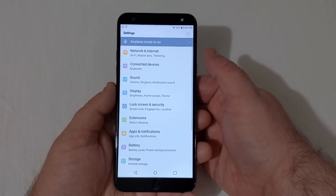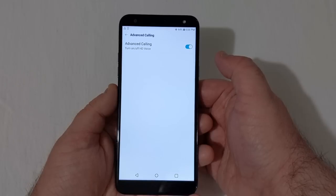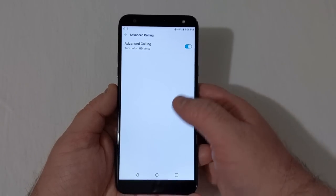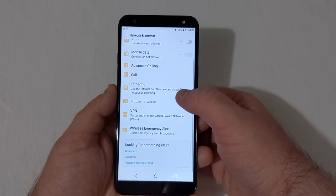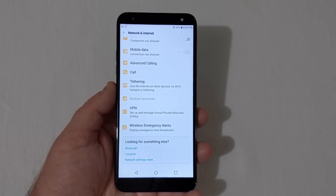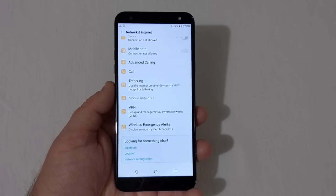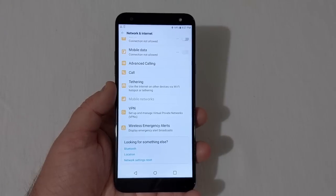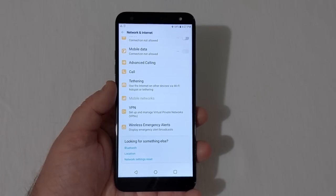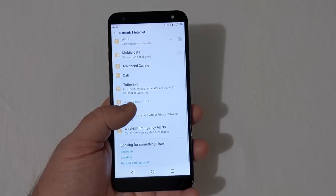Let's look at the settings. Under Networking & Internet you have Airplane Mode, Wi-Fi, Mobile Data, Advanced Calling for HD voice calls, Tethering, and Mobile Networks. I get a lot of comments asking whether you can use the hotspot feature on Straight Talk or Total Wireless — yes, you can turn it on, however you may get terminated if you do use it because they don't actually have hotspot plans on Straight Talk or Total Wireless.